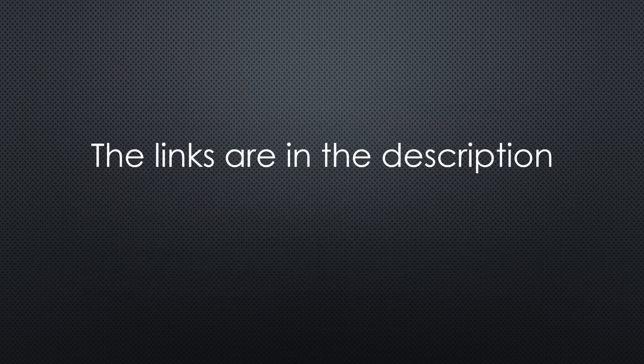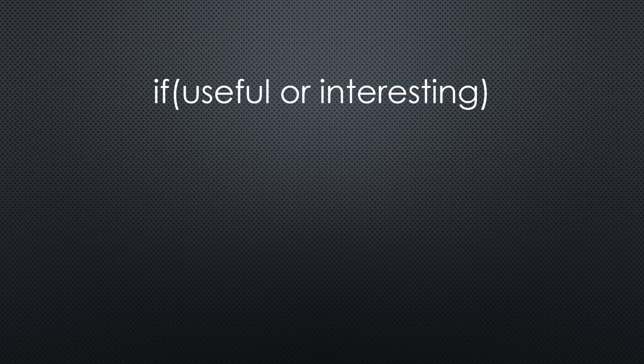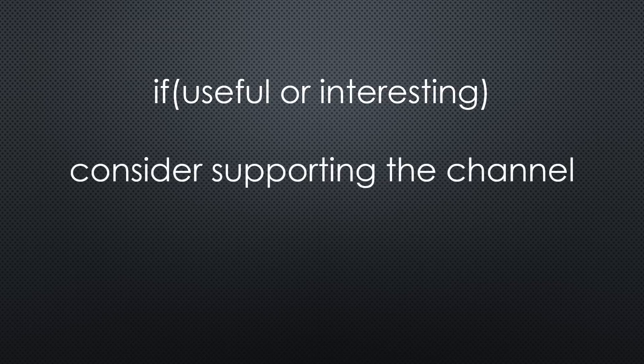As always, you find all the relevant links in the description. I hope this video was useful or at least interesting for you. If so, please consider supporting the channel to secure its future existence. Thank you. Bye.